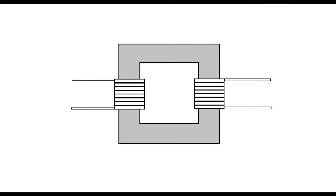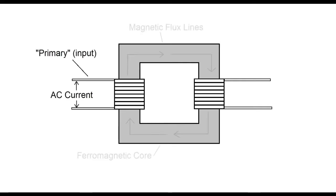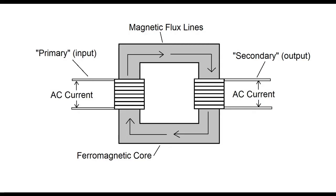To understand how wireless power transfer works, first we need to understand how a transformer works. A transformer has a primary, or input, winding, and a secondary winding, which is the output. Alternating current travels through the primary, which creates an alternating magnetic field. The alternating field travels through a ferromagnetic core, which acts as a very efficient conductor of magnetic flux. When the flux hits the secondary, it induces a voltage, which causes current to flow when it's connected to a load.